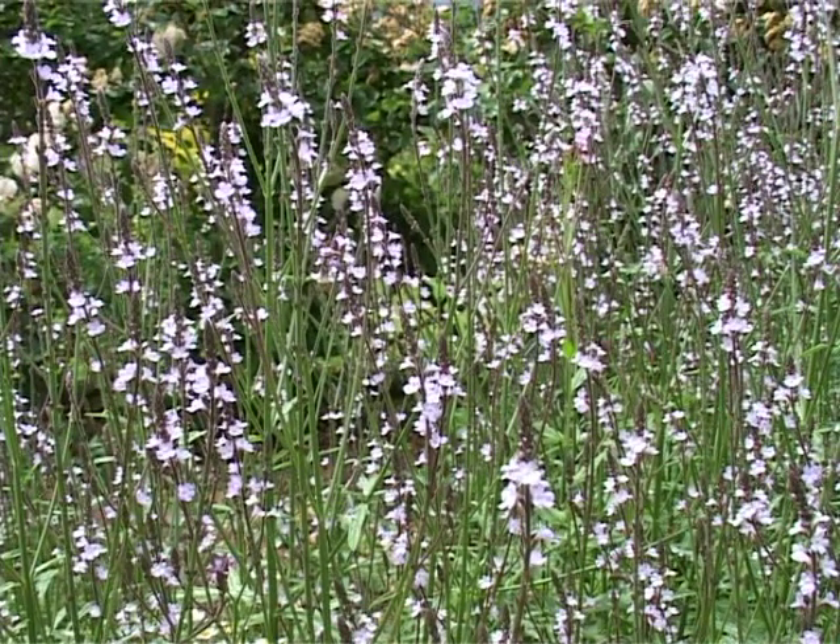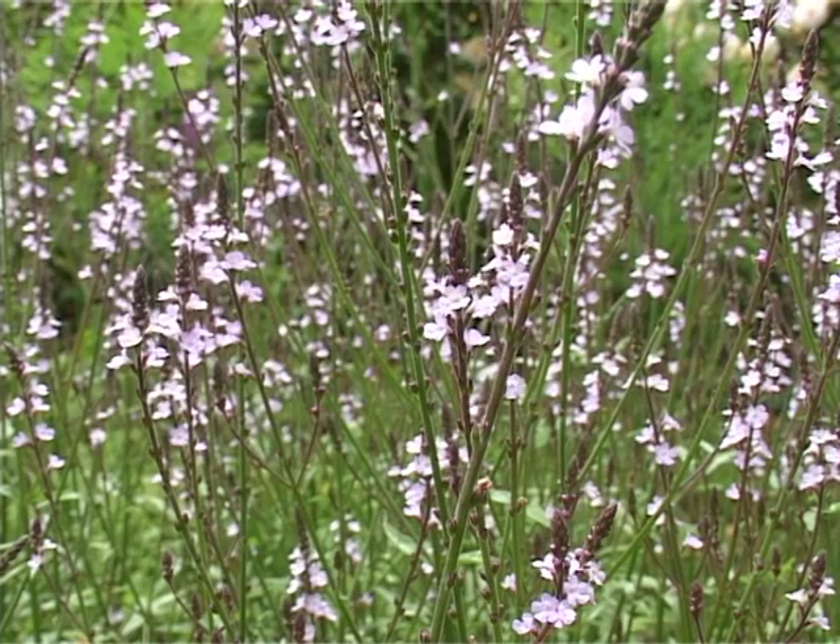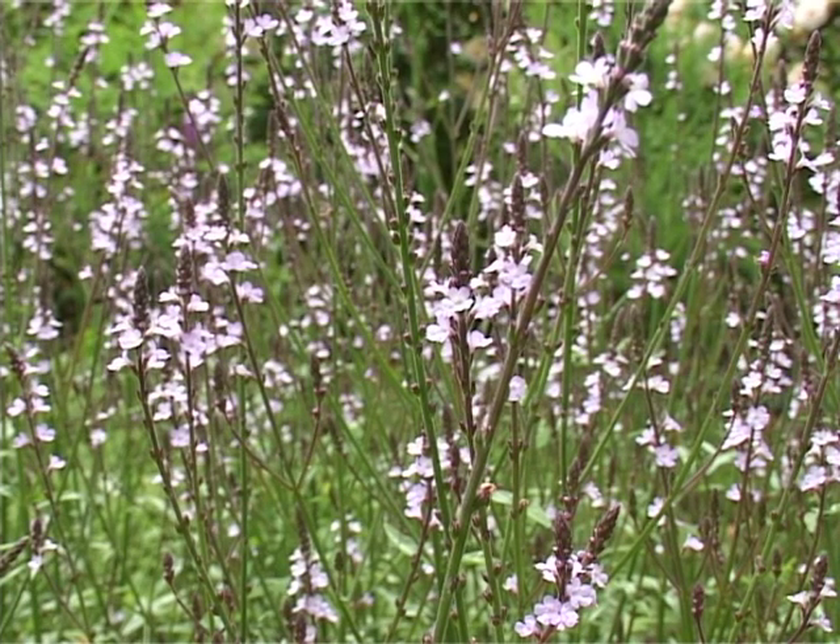If you just look at the flower, not thinking about the remedy state and Dr. Bach's description of the vervain person, what do you see? What do you feel?